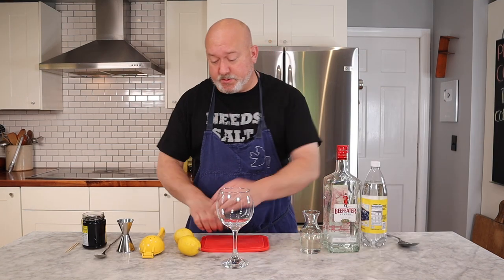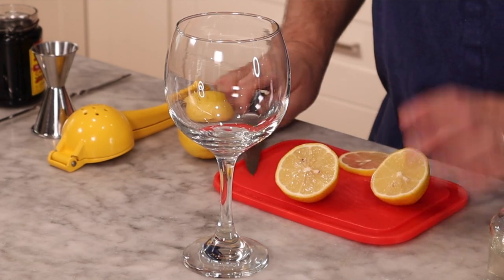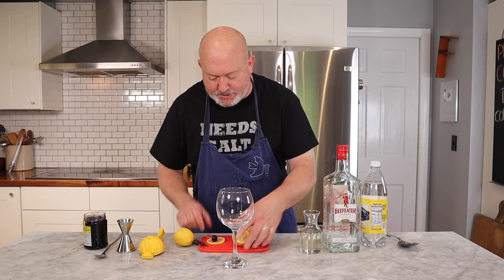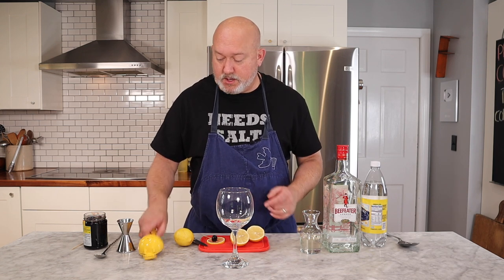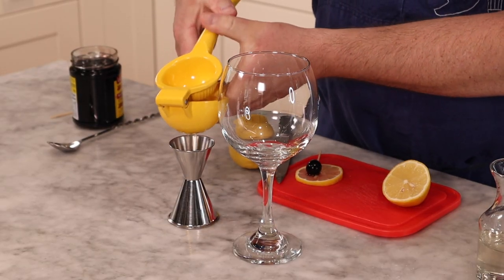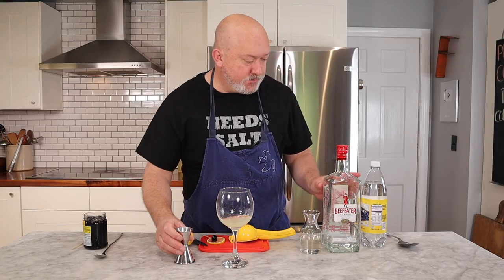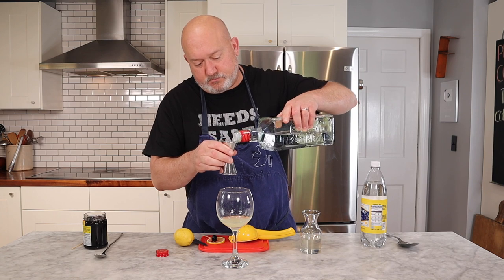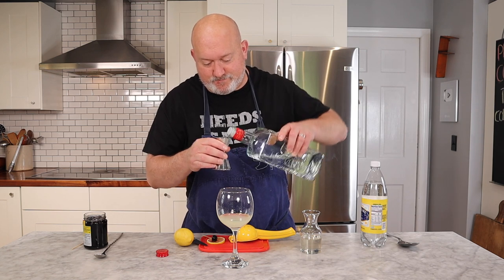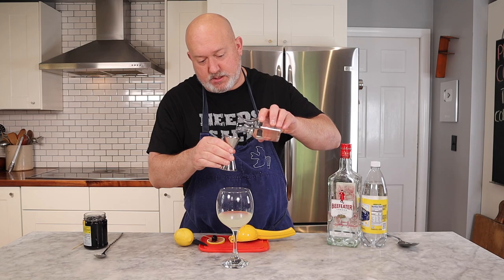Time to make the drink. First I'm going to cut my lemon in half and then cut a wheel — this wheel is going to be my garnish. I'm going to take one of my maraschino cherries and put it on top of that lemon slice — that'll be our garnish for later. Now I'm going to get my lemon squeezer, squeeze out one ounce of fresh lemon juice into the glass. Then two ounces of gin — make sure you get it in there. And then one ounce of the simple syrup.